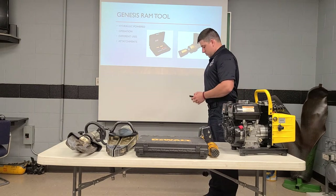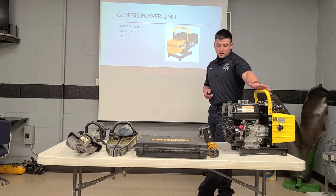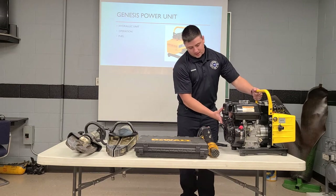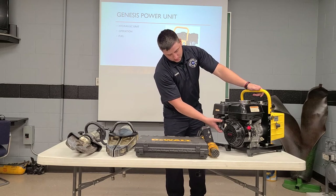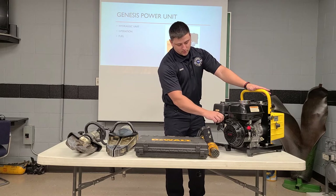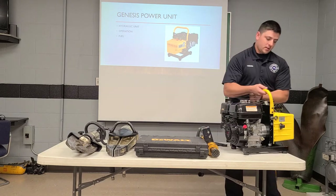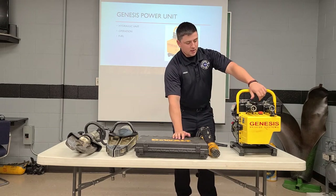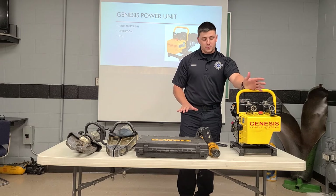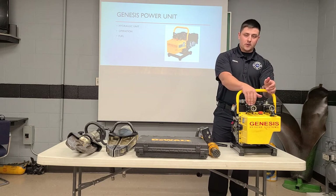Now we're going to move on to our Genesis power unit. This is the unit that powers all of these tools, and it is a hydraulic unit. Simple operation — we're going to have a power switch on the front. You'll just flip that on, and then over on the side we have our fuel switch, and then we move the choke over. Once you've done that, you'll just go ahead and pull the cord and that should get it started. There's a little silver switch that's going to control your throttle on the power unit. Over on the back side are your connections — this is a quick connect unit, so the hoses will go right in here for each tool. We can run both tools at the same time if we need to, or if we want to concentrate all of our power onto one tool, we'll just flip these switches over.